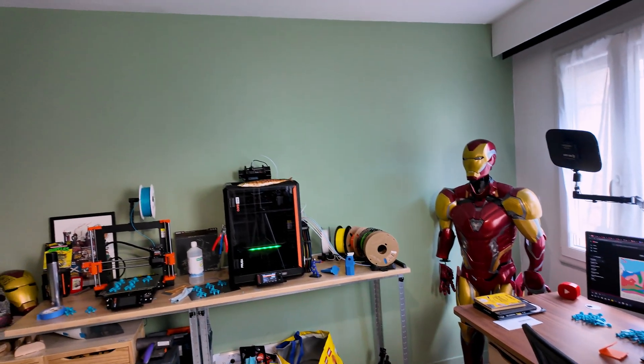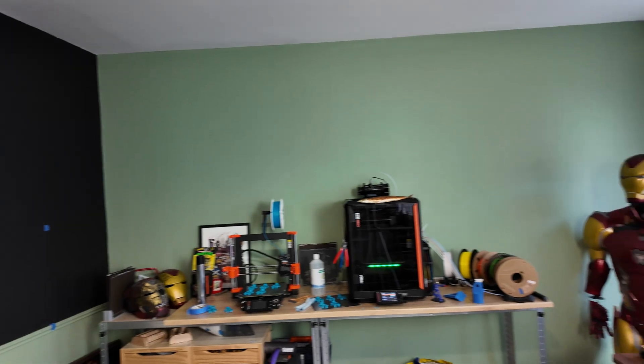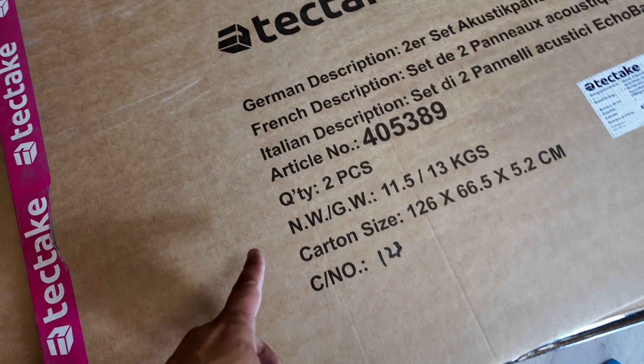This is my studio and here is where I work. As this is our new apartment, I need to work on the setup. The first thing to do will be to improve this black background. At first I wanted a black background to optimize my videos, but for a guest room, it's not very welcoming. So I bought some wood panels to fill this empty space and then decorate them with cool objects.